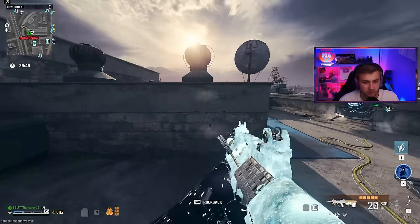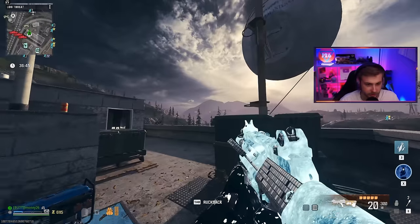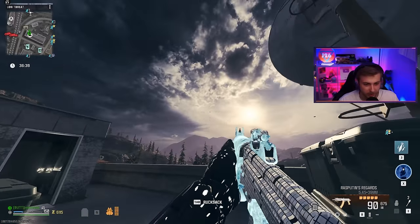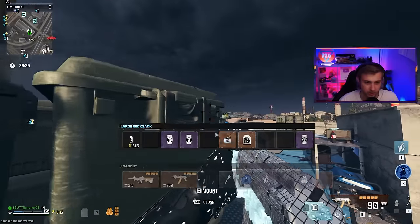We got these upgraded. Let's go ahead and test the reload on these. That's kind of slow. And what about our Castoff — take a few shots and reload. That's also pretty slow.